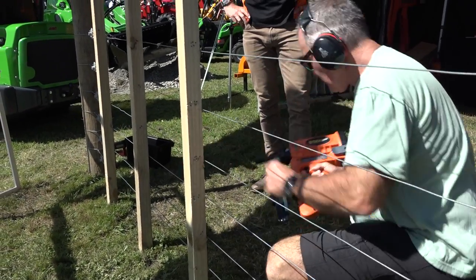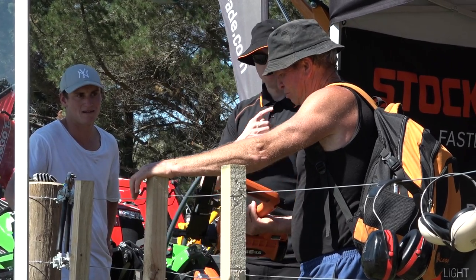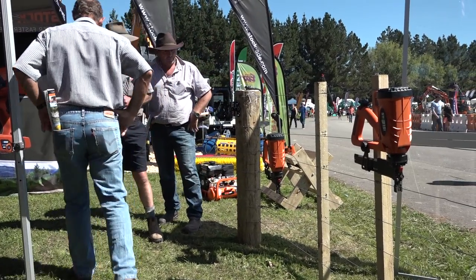So how has the fencing stapler given you a better result? Most of it comes down to speed, but placing the staple in with the guide — I didn't think would work at the start, but yeah, proved me wrong. And you feel safe using this of course? Oh definitely.